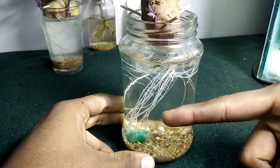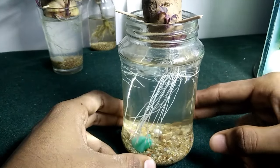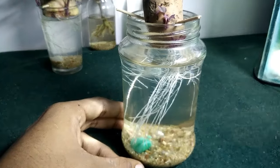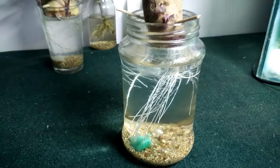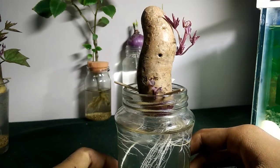As you can see here, the roots of the plant are growing pretty well actually. This plant is maybe nearly two weeks old.